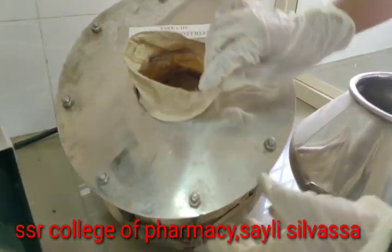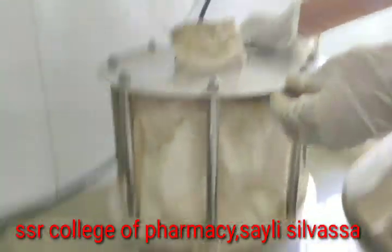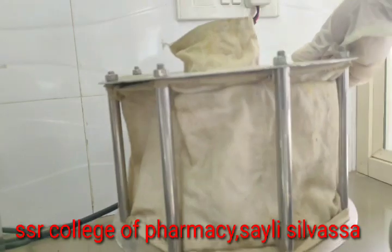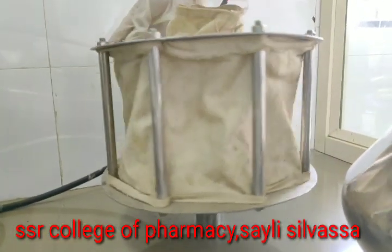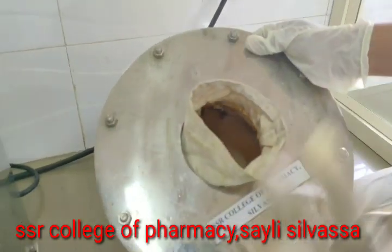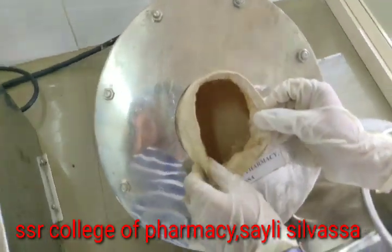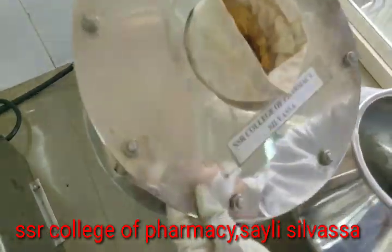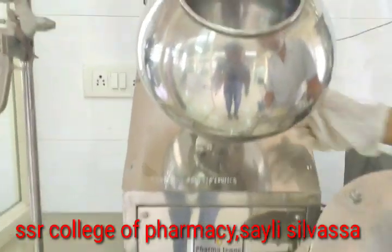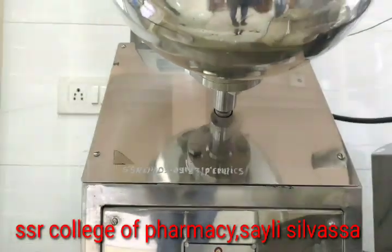Then we have the polishing equipment. For polishing the tablet, after the coating is done, we will fill the tablets inside this container and attach it over here.